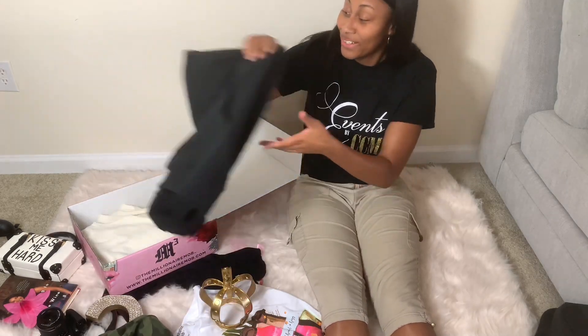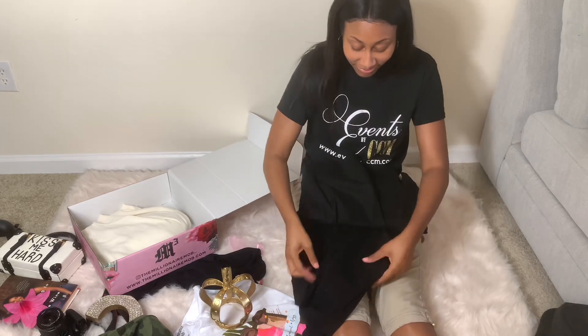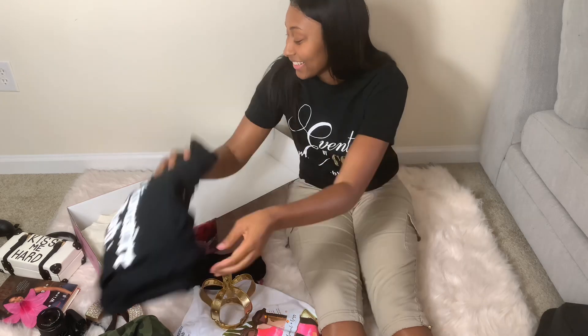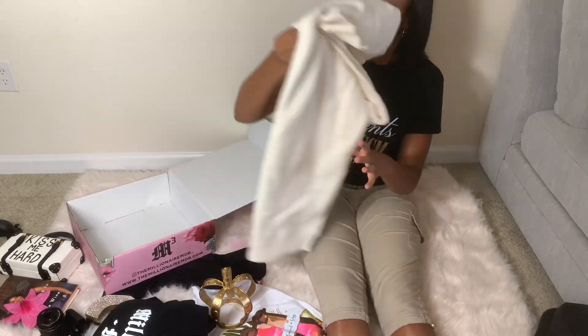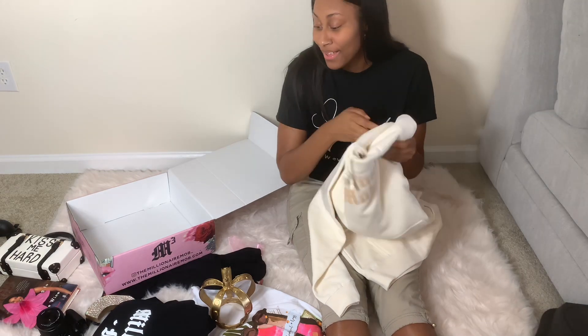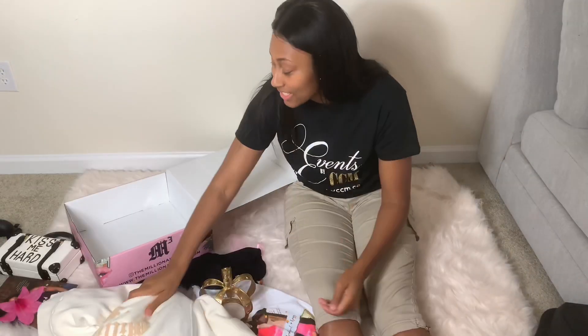I also have the Millionaire Mob hoodie and another hoodie. I also have a necklace — it's really thick, feels good, real nice and warm. Can't wait to take pictures in these items.